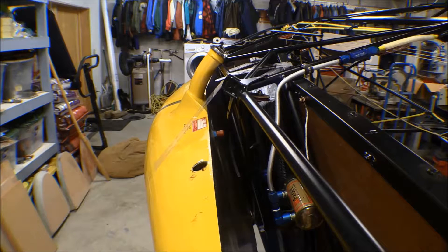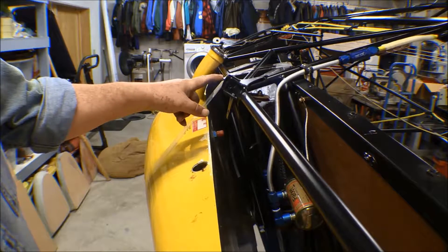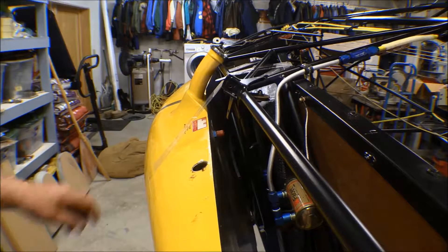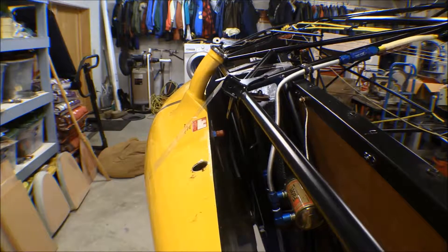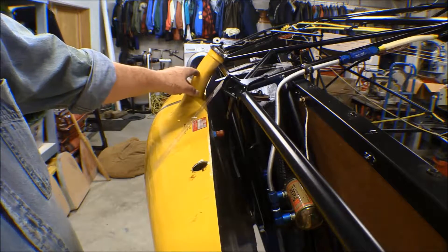I'd asked probably about 20 different people whether this fuel tank could be mounted up to this airframe or not, and I was assured it was just a simple bolt-up. I kind of knew that it wasn't because this airframe is four inches wider than the standard airframe. These straps that go on here - there's no way that the ones off the standard airframe are gonna fit if it's four inches wider.